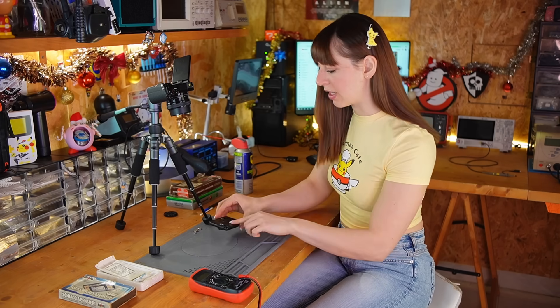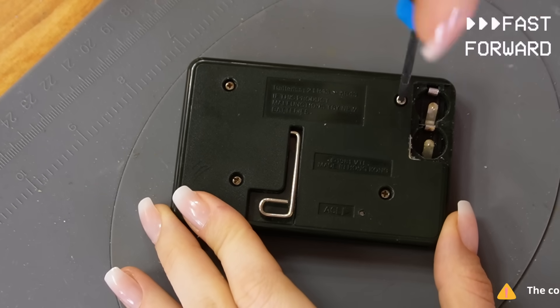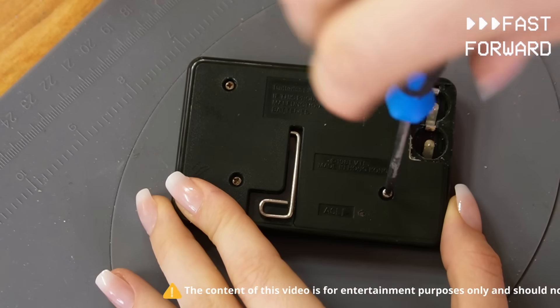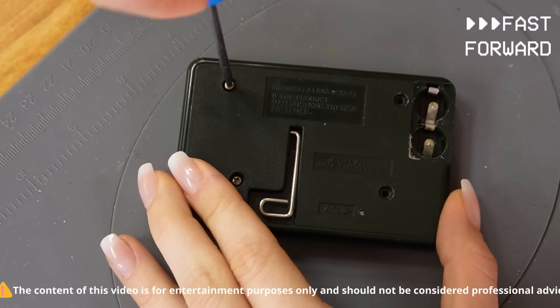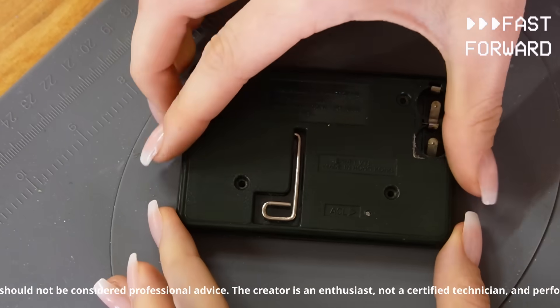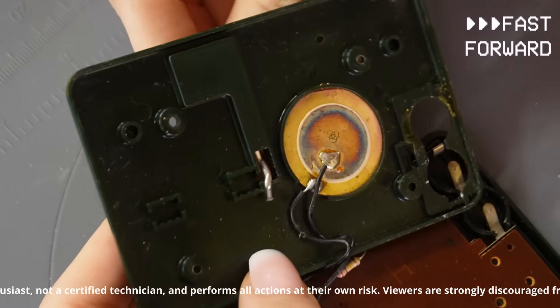I'll have to open it to see what the problem might be. As always, I want to remind you that my videos are based on my personal experience and should not be interpreted as tutorials. Certain repair procedures involve handling internal power supply components that might retain an electric charge — do not attempt to replicate my actions without the guidance of an expert.